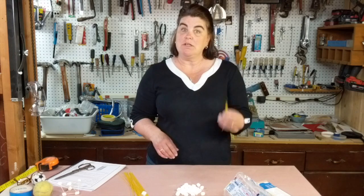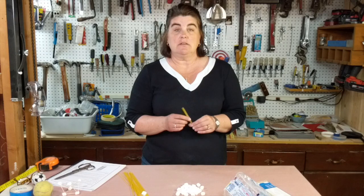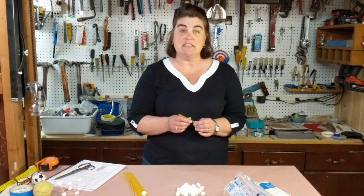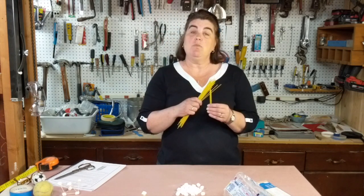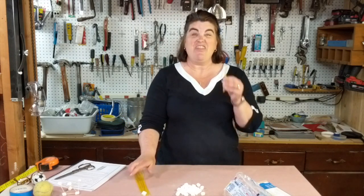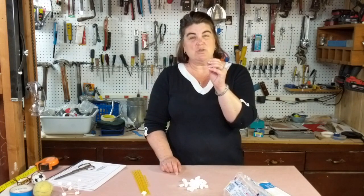I've decided I'm going to use pasta for my competition. Whatever you decide to use for your materials, everyone in your group that you're competing against needs to use the exact same materials. In my competition we're going to use 25 pieces of pasta. If someone breaks a piece of pasta they don't get to replace it — that's all they get. The marshmallows we're going to say are unlimited at this point because they do get squishy when they get warm.